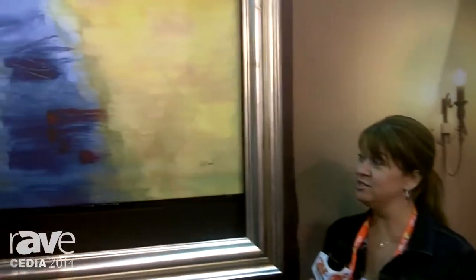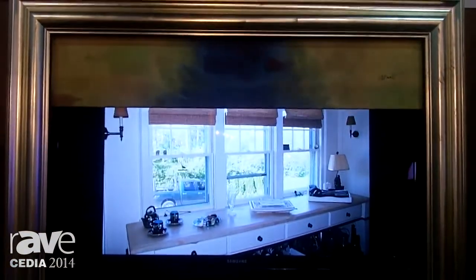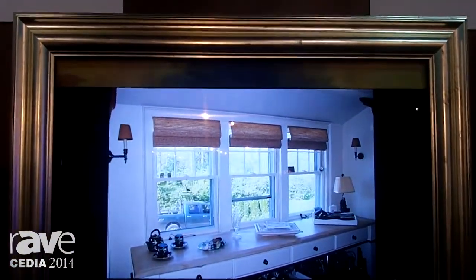Hi, I'm Megan Miller with VisionArt. It's a way to disguise your TV. Turn on the TV, the art rolls up. We have a speaker and a sound bar included. Turn your TV off and the art comes back down.